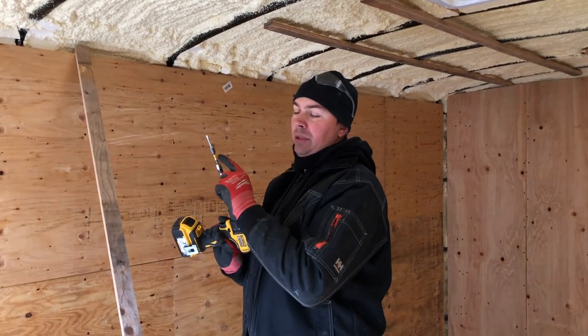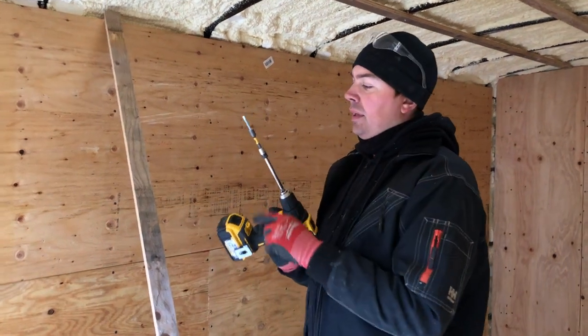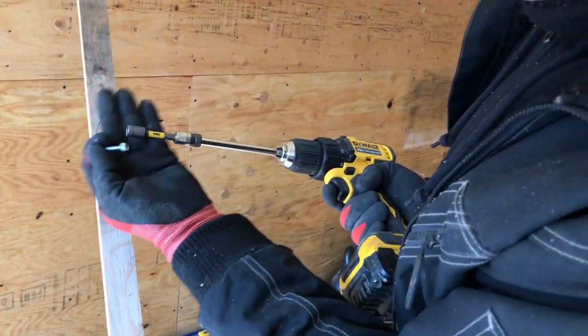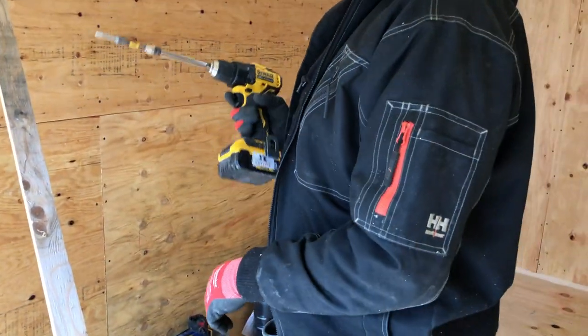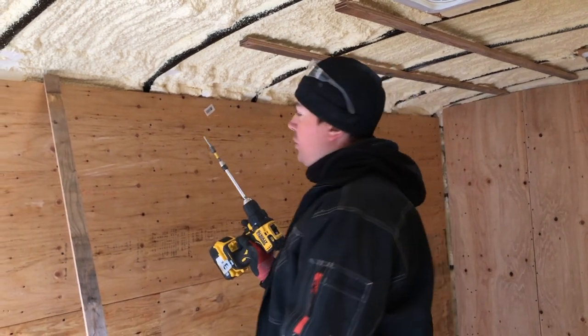We're actually going to be doing a tool review on this — or maybe we already did by the time you see this video. But this is just a five-sixteenths bit with a magnet in the end, which makes it really, really easy. This is just an extension so my drill isn't too close and I've got nice room so I don't hurt myself.